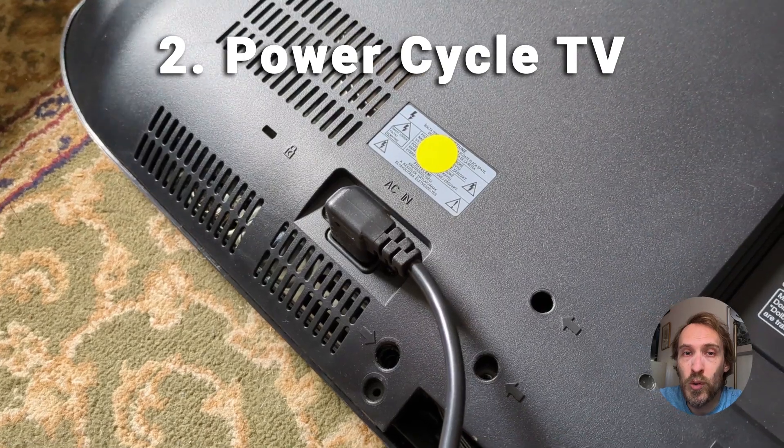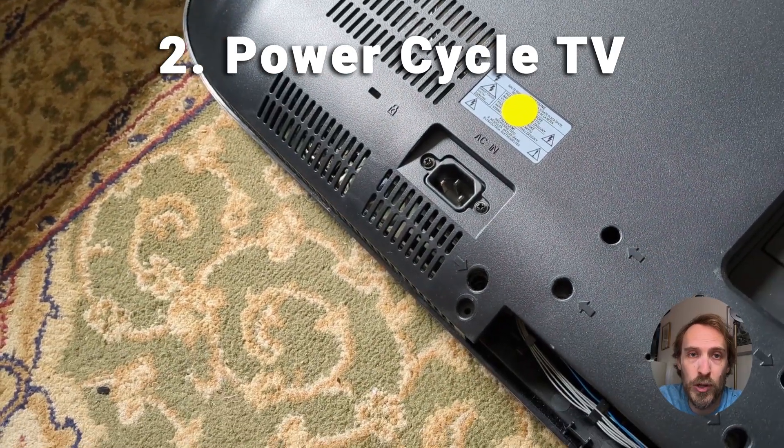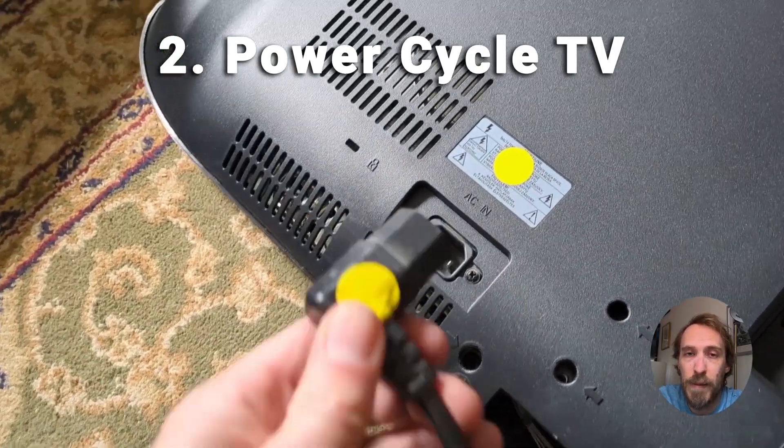If that doesn't help, you can also try power cycling your TV. So with your TV on, pull the plug out of the wall socket for 30 seconds, then plug it back in and try it again.